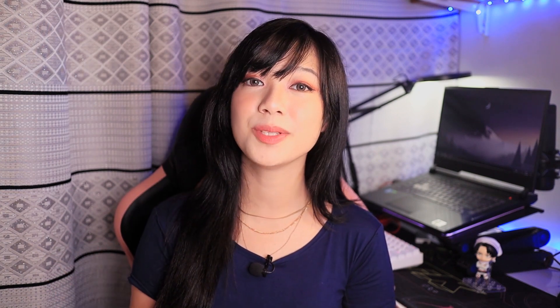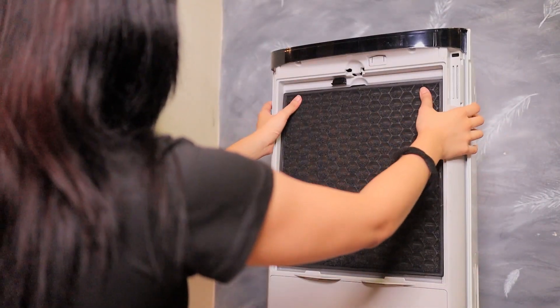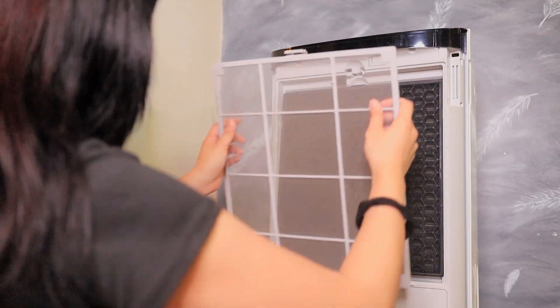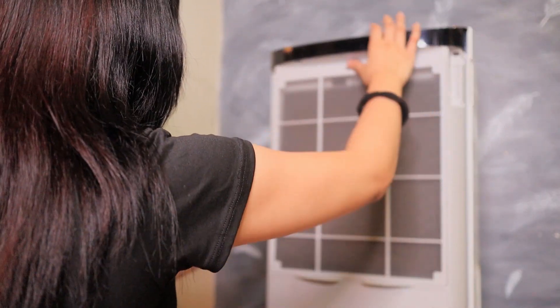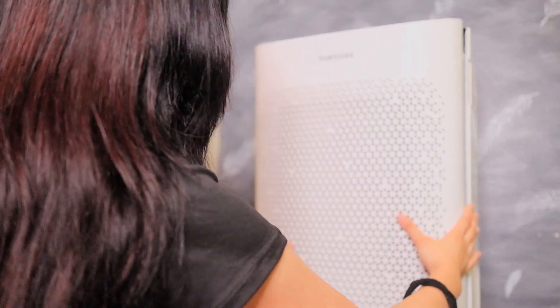Sadly, my brother is allergic to dust, so whenever he sweeps the floor and dust is in the air, we expect him to sneeze a lot. The filters on the Samsung Air Purifier should do the trick to help out those who are sensitive to dust particles and allergens — or if you just want to get rid of bad odor at home, then by all means, it's time to add this to the cart.